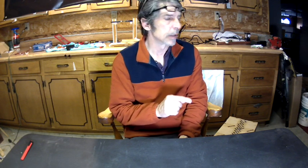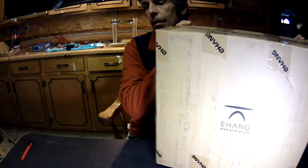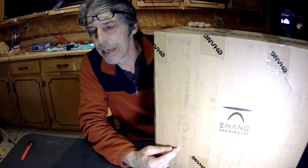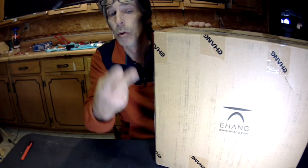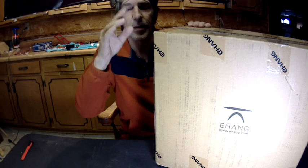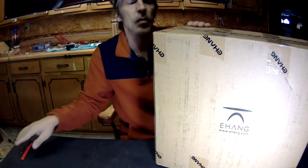Okay, Drone Pool here. Gonna do a quick unboxing. I got something in the mail today I've been waiting on, and it's here. This is the Ehang Ghost Drone 2.0. I got some stuff we need to discuss, but let's just get this out of the box and then I'll go from there.